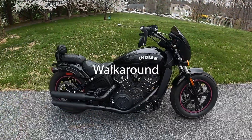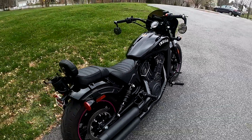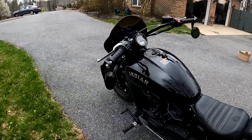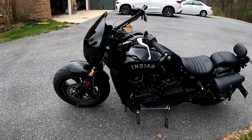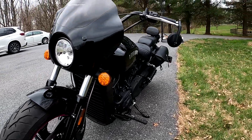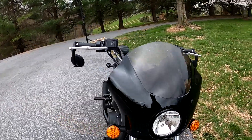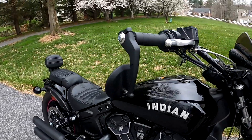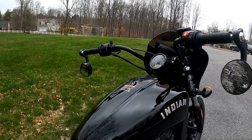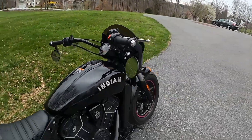So I am going to take this out. We'll be right back.